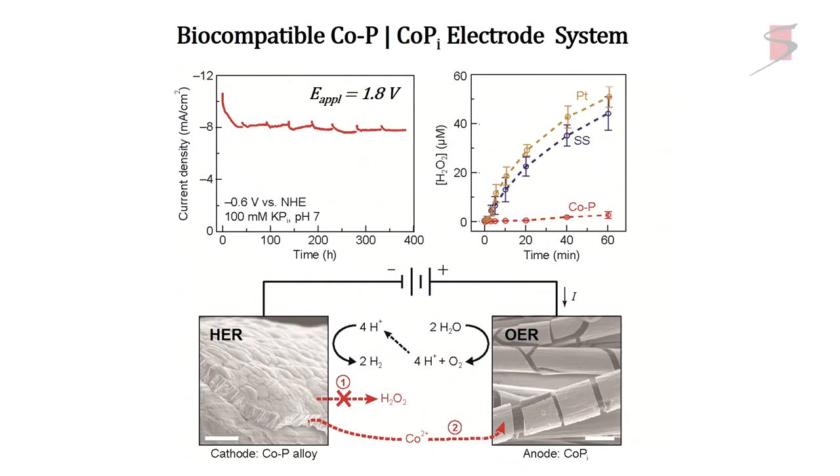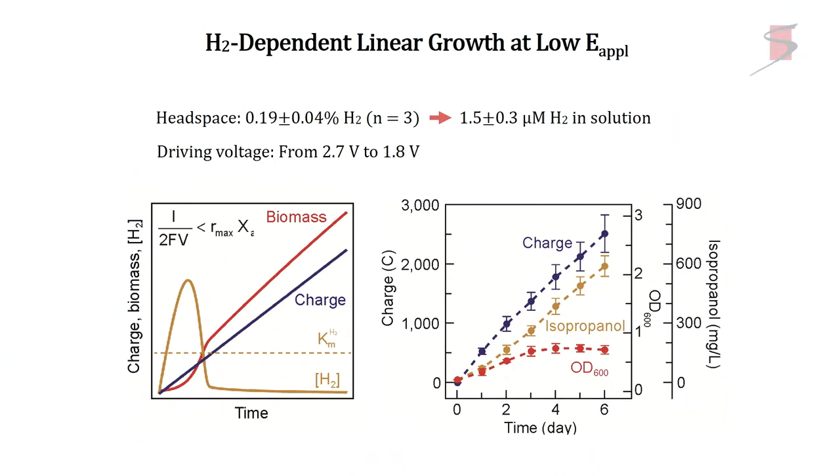For HER, we use cobalt phosphate catalysts at pH 7 because bugs don't grow in concentrated acid or base. That's what we use to make oxygen for water splitting. You go into an exponential growth phase — literally take a fermenter, throw a little pinch of bugs in, they start eating hydrogen, you turn on your PV system, and then you adjust the hydrogen to the KM and metabolic rates of the synthetic biology. Then I can go into what's called steady state.